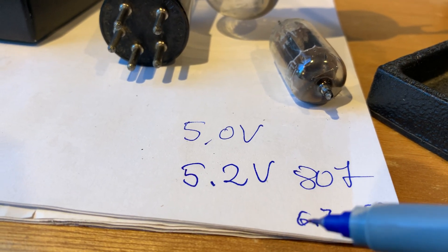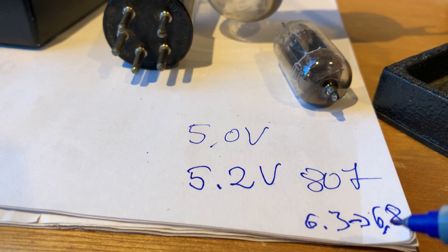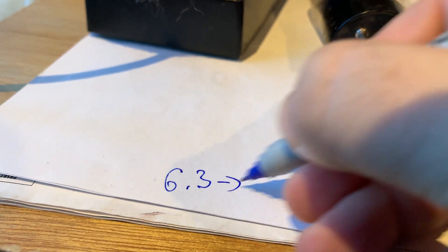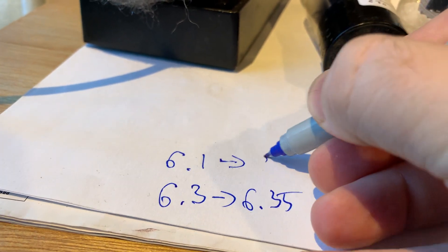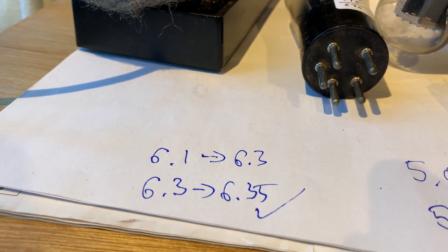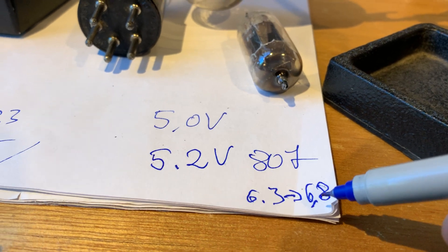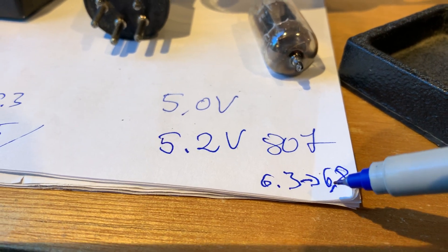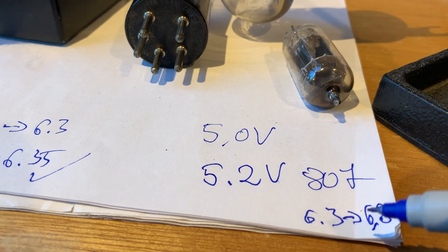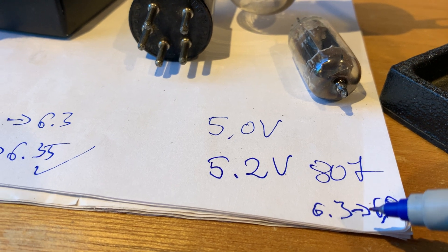For example, in my 807 power tube when I did that — it has a 6.3V filament — I think it shot up to 6.8V in my amp. So be ready: if you change the filament pin, only do it if you can adjust the filament voltage afterwards. If the difference is something like 6.3V jumping to 6.8V, you have to adjust the voltage — otherwise you will burn up your tube. If it just increases from 6.3V to 6.35V, or from 6.1V to 6.3V, you are good. But if you notice a 10% or more increase, you have to drop the filament voltage. If you are not ready to do that, stay clear of the filament tube pins and just focus on the grid, the screen if it's a pentode, and the cathode and the plate.